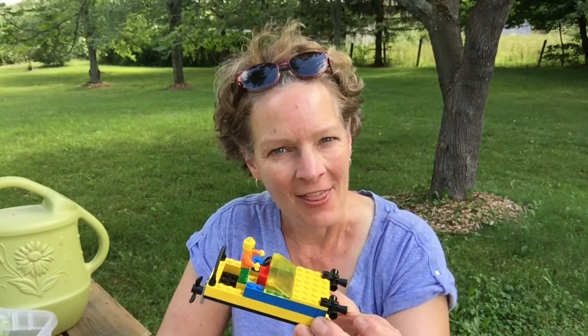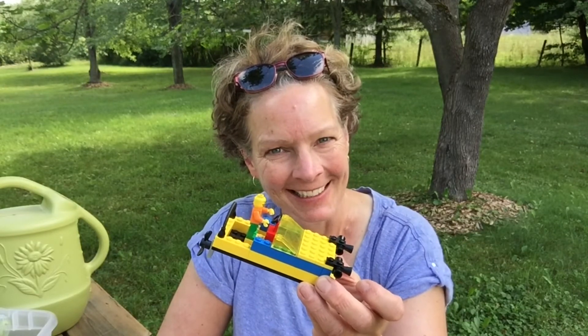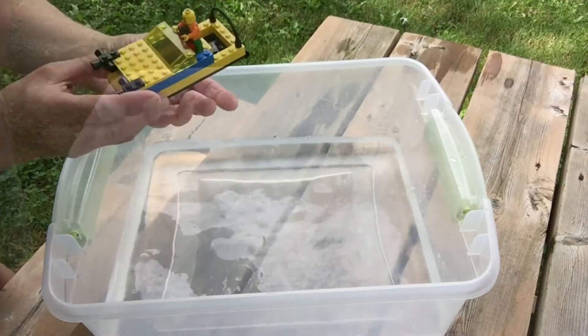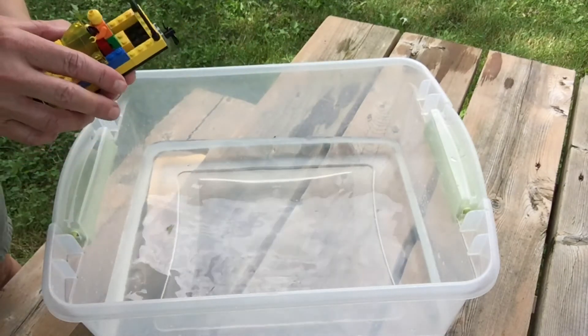Build something that floats and then test it in a container of water or a sink. Fill a container with water, build some boats out of Lego and then see if they'll float.